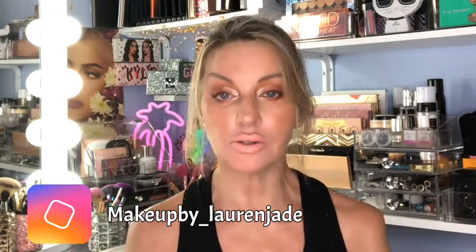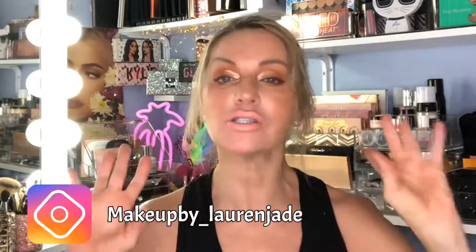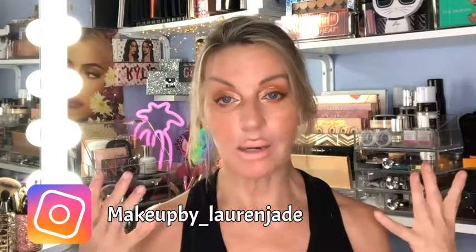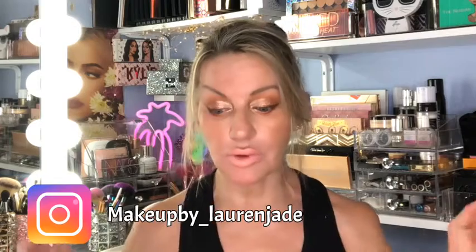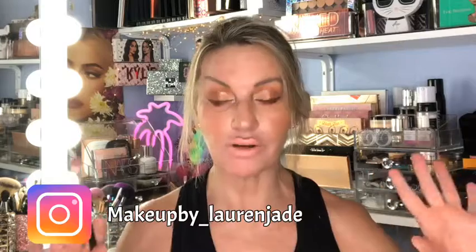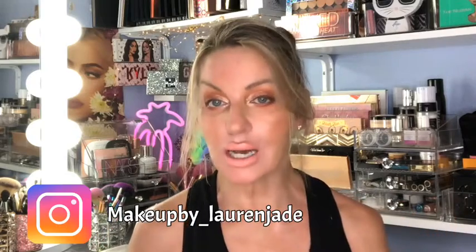If you guys are new here, I'm Lauren Jade. I do tutorials on my eye shape - I have hooded eyes and mature, crepey, wrinkly skin because I'm 57. Most of my eye tutorials focus on my eye shape and what I'm working with. I have trouble with the cookie-cutter, one-size-fits-all YouTube tutorial where they go into the crease with a large fluffy brush, because if you have hooded eyes you do not have a crease.